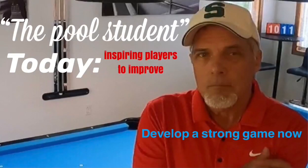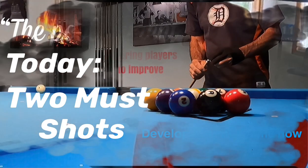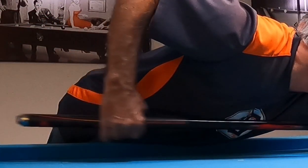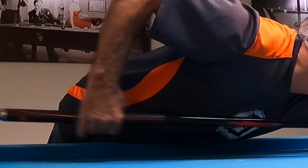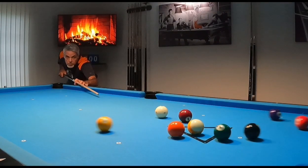Let me ask you just one question. Do you want to take your game to that next level? If the answer is yes, then you are not alone. Every player from beginner to pro strives to up their game every time they get back to the table. Come with me as I show you proven techniques that have helped me in my quest to become a better player.